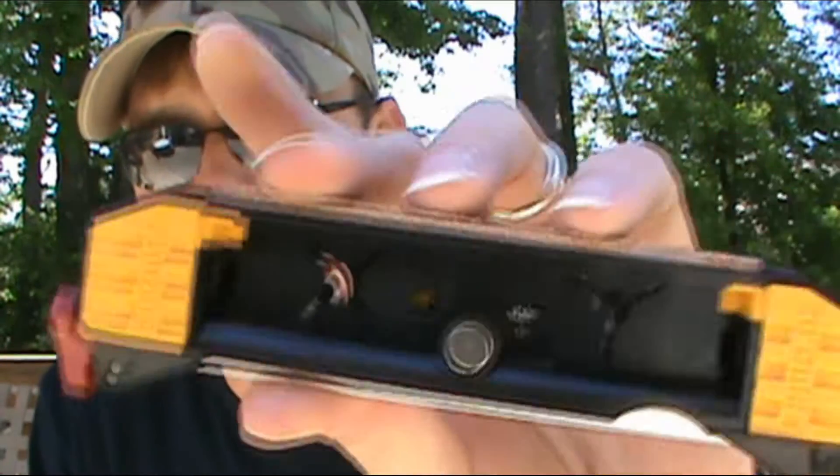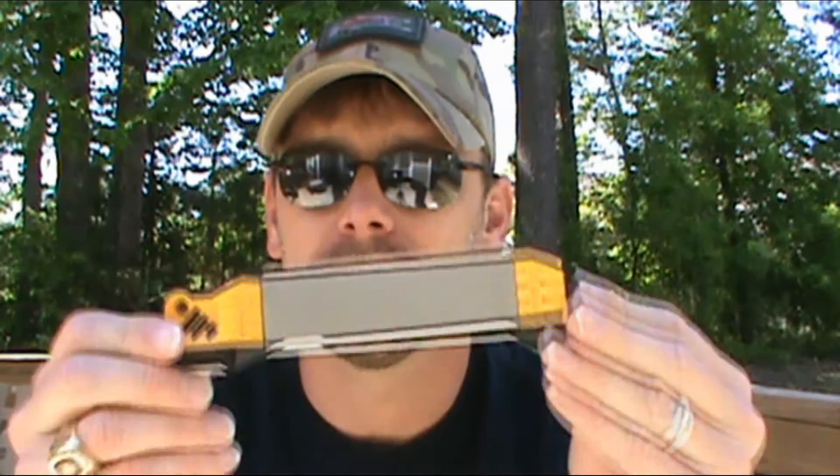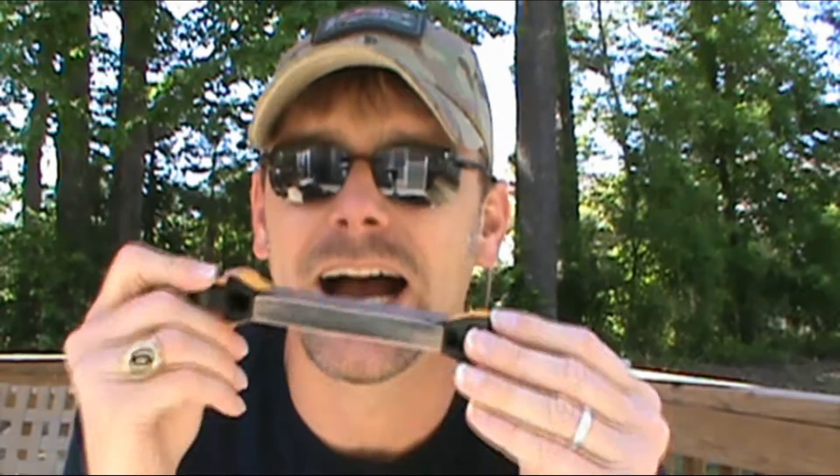It's also hollow, so if you wanted to, you could put a couple of extra supplies in there. Obviously it's pretty small, so you're not going to fit a ton of stuff, but you could put fire-starting material, quick tinders, or — if you do a lot of fishing and you're carrying this to sharpen your hooks — you could keep spare hooks in there. Only limited by size and your imagination.